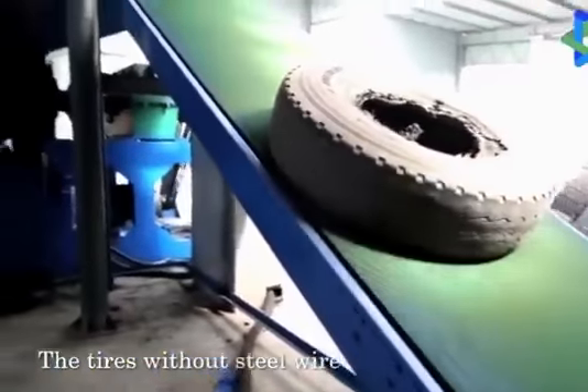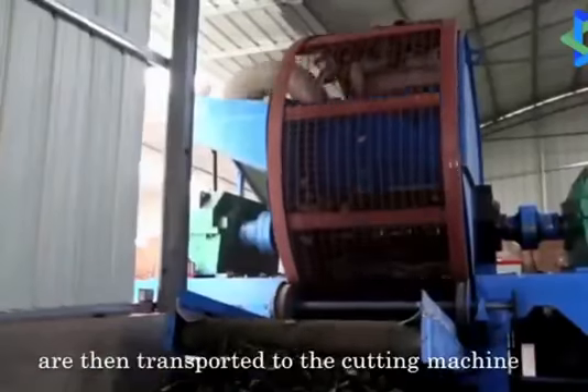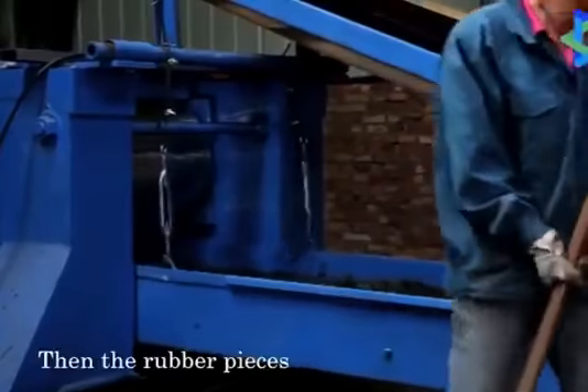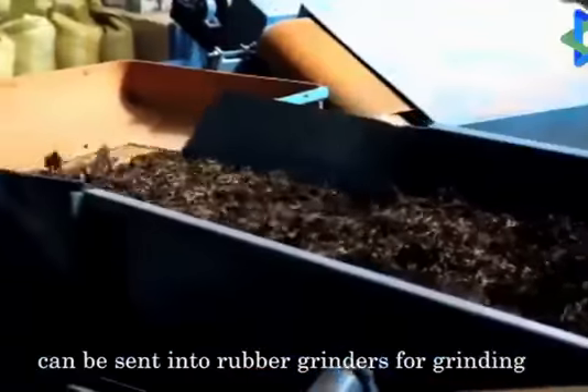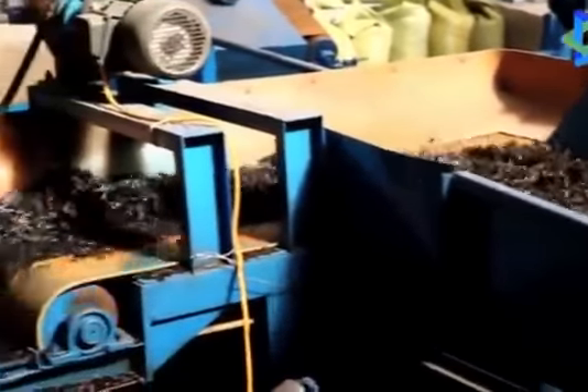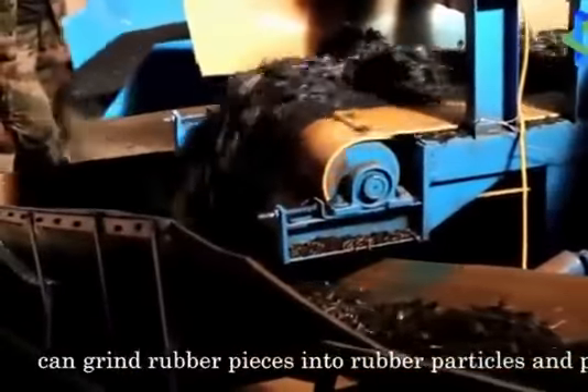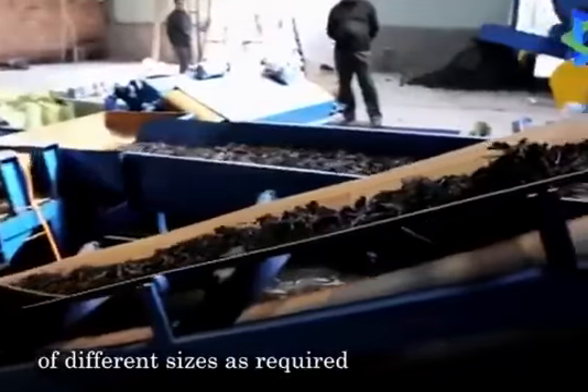The tires without steel wire are then transported to the cutting machine to be cut into pieces. The rubber pieces can then be sent into rubber grinders for grinding. Eco-Creation's new-type grinders can grind rubber pieces into rubber particles and powder of different sizes as required.